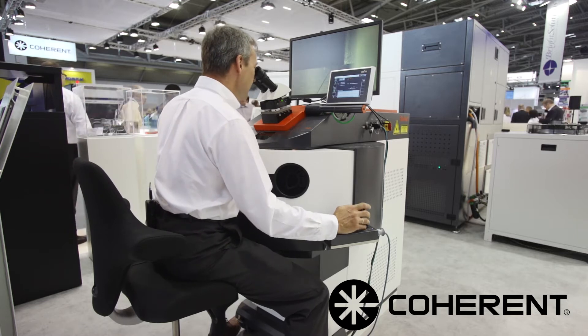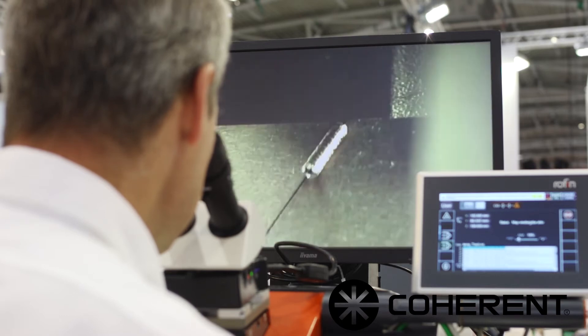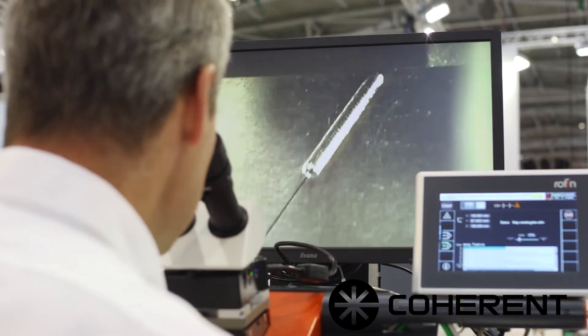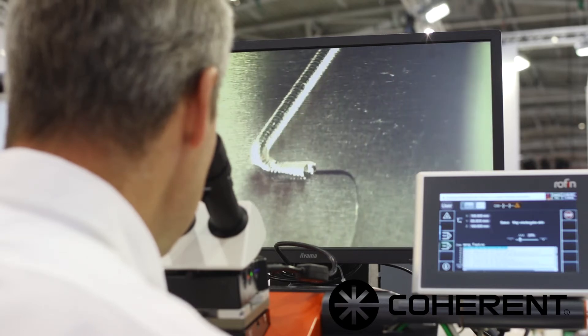Press the fire button, let the inert gas flow to cover and shield, and here we go doing the weld.